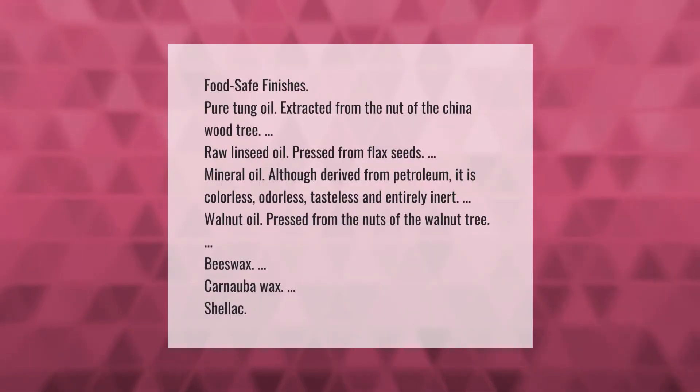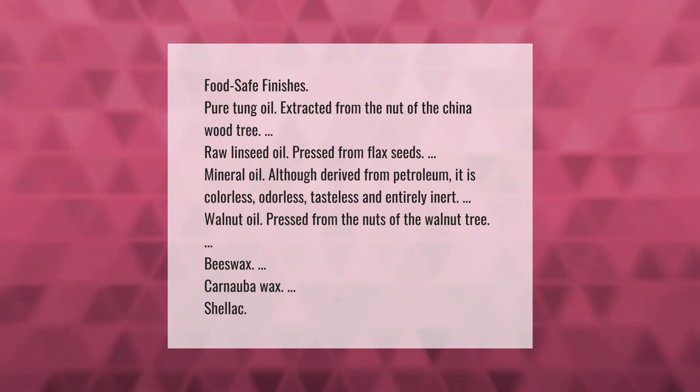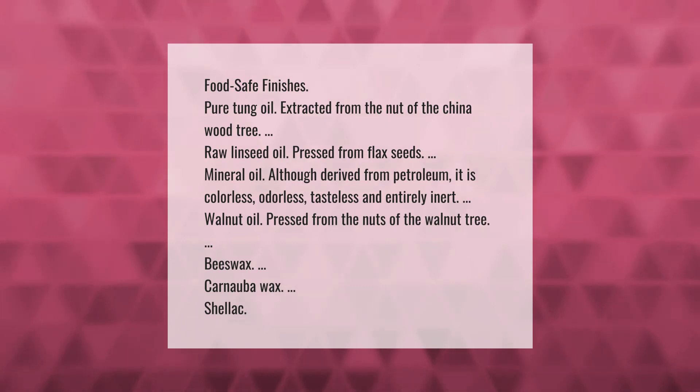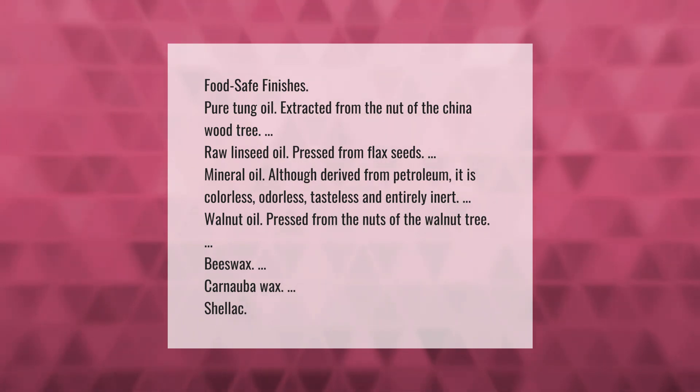Food safe finishes include: pure tung oil, extracted from the nut of the China wood tree; raw linseed oil, pressed from flax seeds; mineral oil, which although derived from petroleum is colorless, odorless, tasteless, and entirely inert; walnut oil, pressed from the nuts of the walnut tree; beeswax; carnauba wax; and shellac.